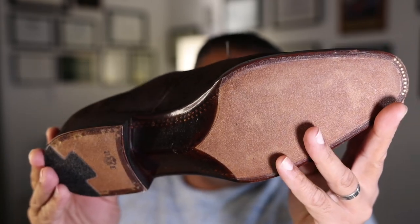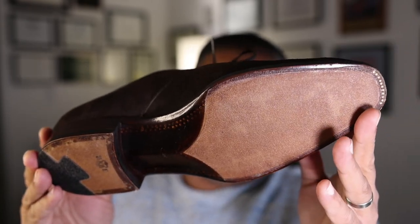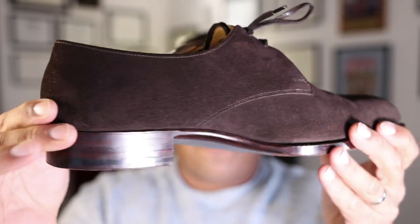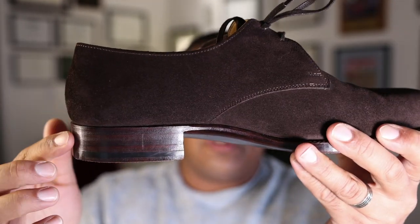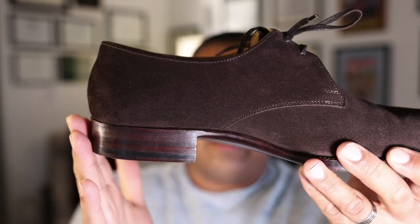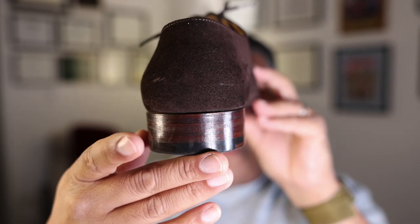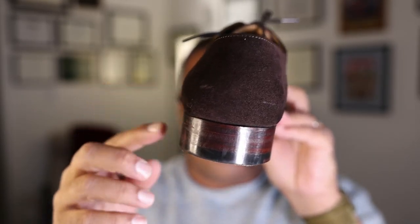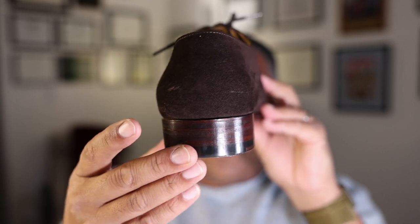These are JR leather soles, so quite high quality soles designed to last a long time. You see a squared-off heel block here, so you do lose some detailing you might see in a more elevated shoe such as a tapered heel or a more form-fit block, but this is still very cleanly done with regards to the upper, and I think it's appropriate for the style.